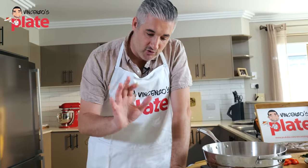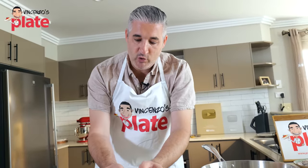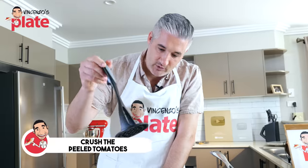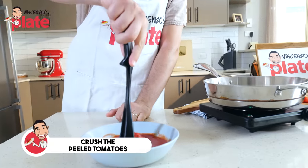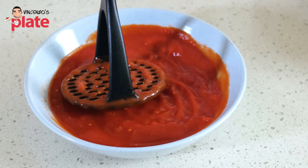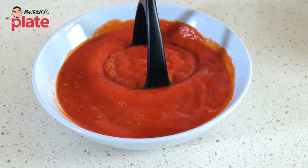The first thing we want to do is crush the peeled tomatoes. You can do it by hand — make sure you wash your hands — or just use a tool and squash them. Look how beautiful it is.